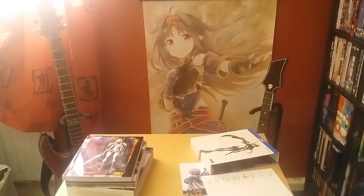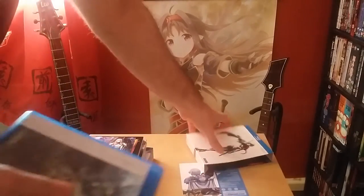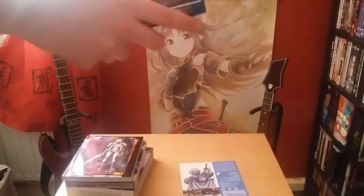Anyone buying Claymore right now is probably going to be more inclined to buy the Anime Limited collector's edition, but that's what you'll get if you buy the Funimation version. So that will conclude the overview of the Funimation comparison.